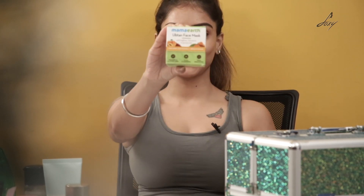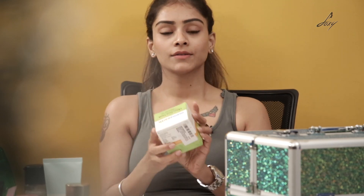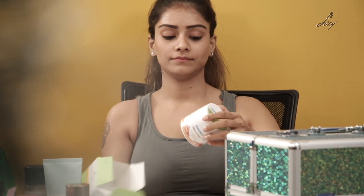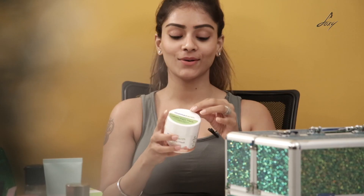This is their Ubtan face pack which has saffron, turmeric and apricot oil. Mama Earth products are all natural — they don't use parabens, it's paraben free, and it has all natural ingredients. I'm going to open it now.